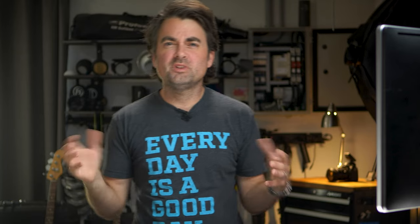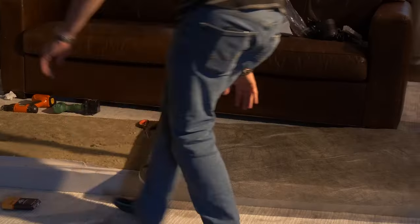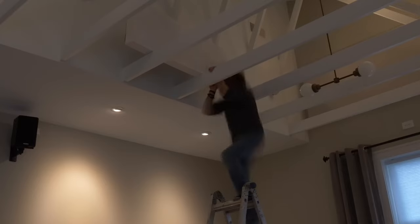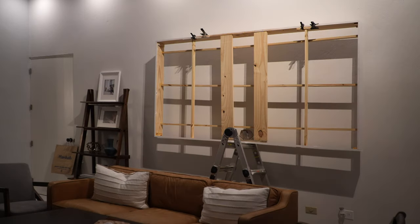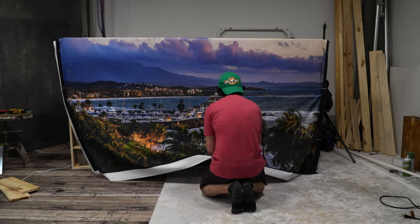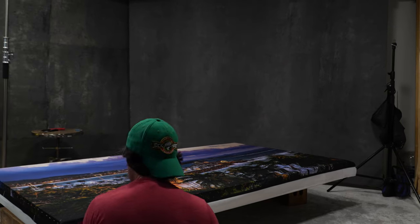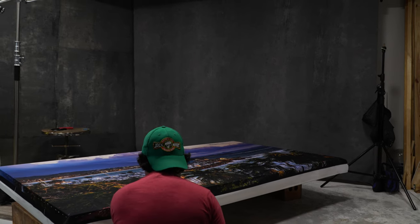I want to build these so they're also a sound baffle. A year or two ago I did some sound treatment in my studio in Charleston and made a video about that, which you can check out here. I'm basically going to do the same thing: build wooden frames, put rock wool inside as sound dampening material, and then stretch canvas around the frame — but instead of plain textile, I want them to be awesome photo prints.